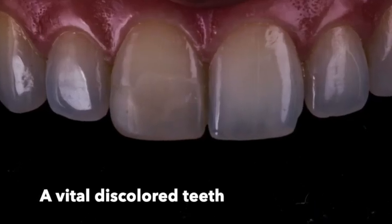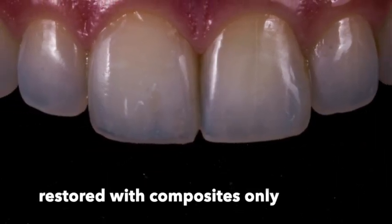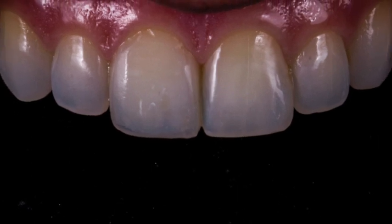A 30-year-old female patient came to our dental clinic unsatisfied with her tooth discoloration. The preparation of the tooth was 0.5 mm thick across all the labial area, and the incisal area was removed with the old restoration.